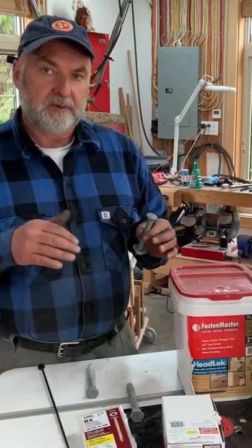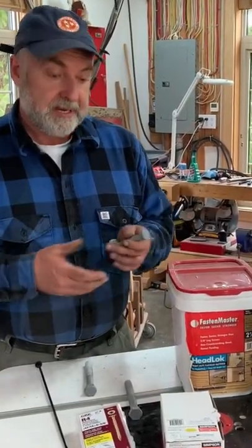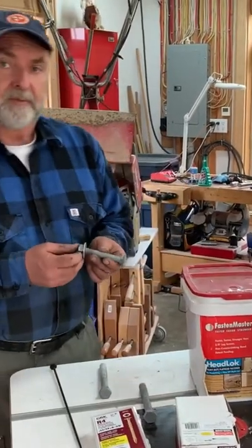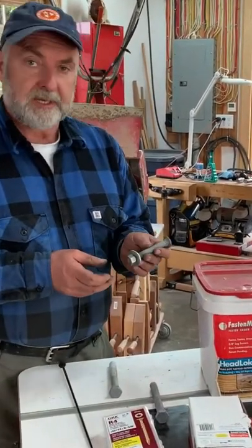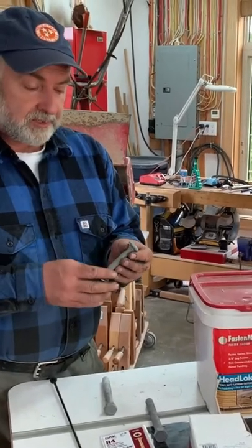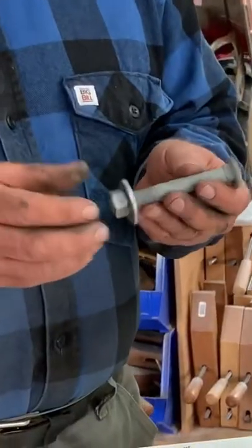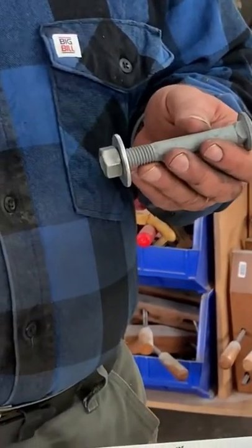In this video I want to talk about larger than deck screw sized fasteners for decks. The one you're most likely to use is a carriage bolt. This one is hot-dipped galvanized, so it's corrosion resistant, and this is the kind of thing you'd use to fasten...